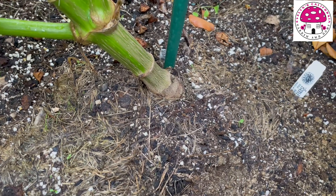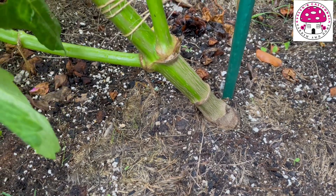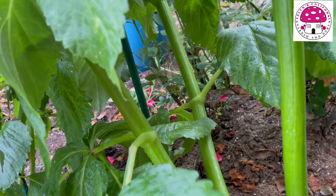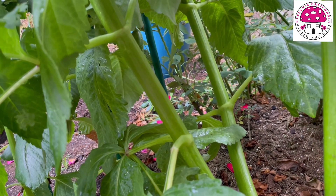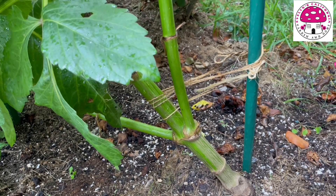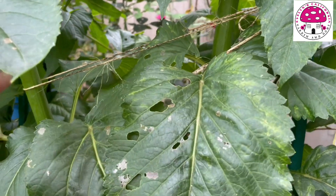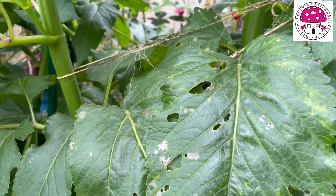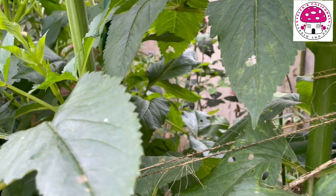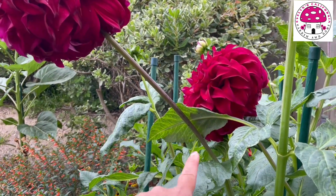Among all my dahlia tubers, this Spartacus dahlia had the biggest tuber. I pinched it when it was still young and it gave me these huge stems. The only problem is this plant is so big that it started to lean to the side because it's too heavy. I actually placed some strings in here to help the dahlia become sturdy, but I may need to do another staking for this dahlia just to make sure that if the wind blows, none of these branches or stems are going to break.